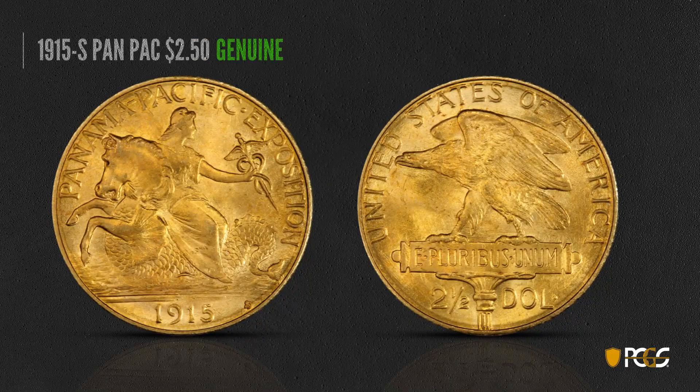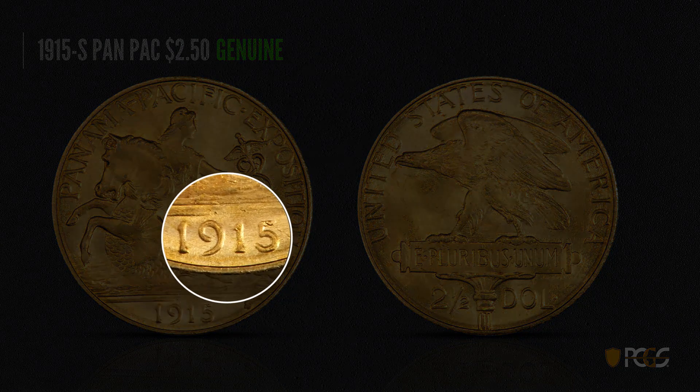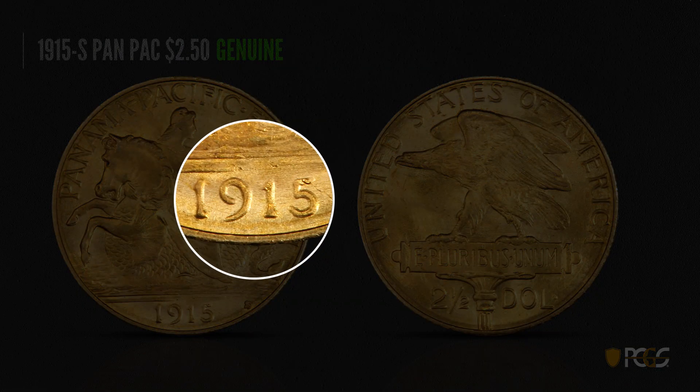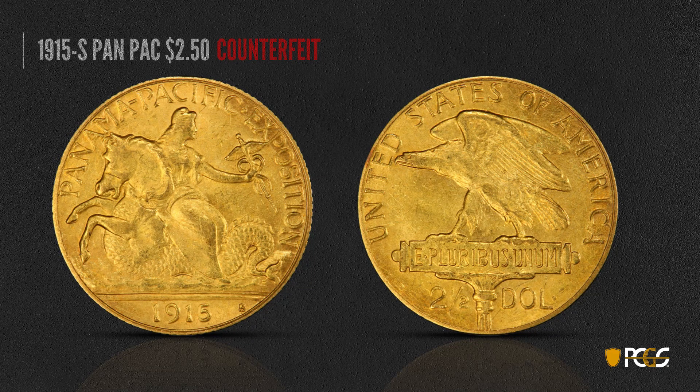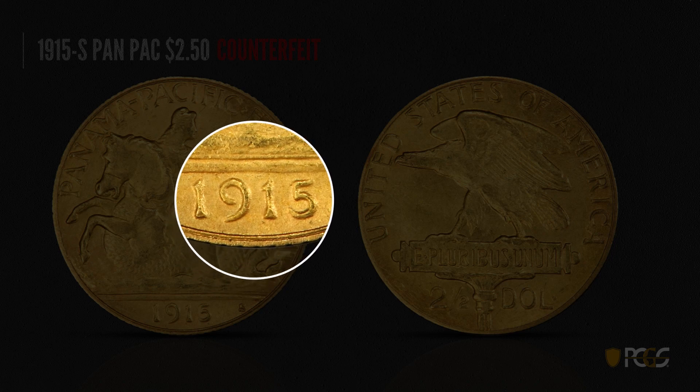Here's a 1915-S Pan-Pac two and a half — a very attractive coin and a genuine example. Take a good look at that date — you see it's crisp. There are some die polishing lines through the date, but in general the entire date looks very sharp and crisp. Here is a counterfeit. The whole thing looks a little bit blurrier. If you look at that date, you see general roughness in the fields and depressions around the coin — it just looks moth-eaten and very eroded.